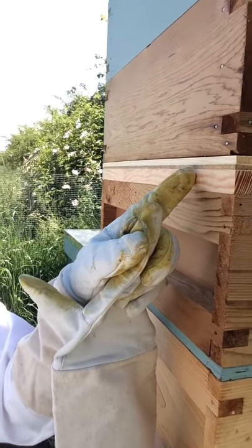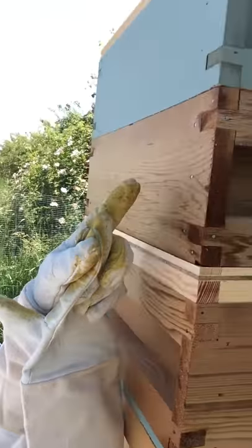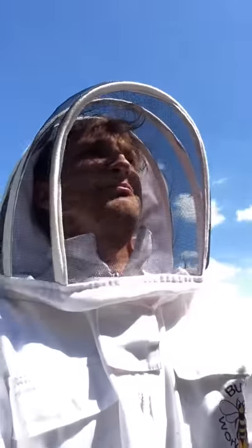With foundation and frames on the Rhombus BeeEscape - one whole super, two whole supers. Let's see how long it takes to clear two supers of bees with a Rhombus BeeEscape.